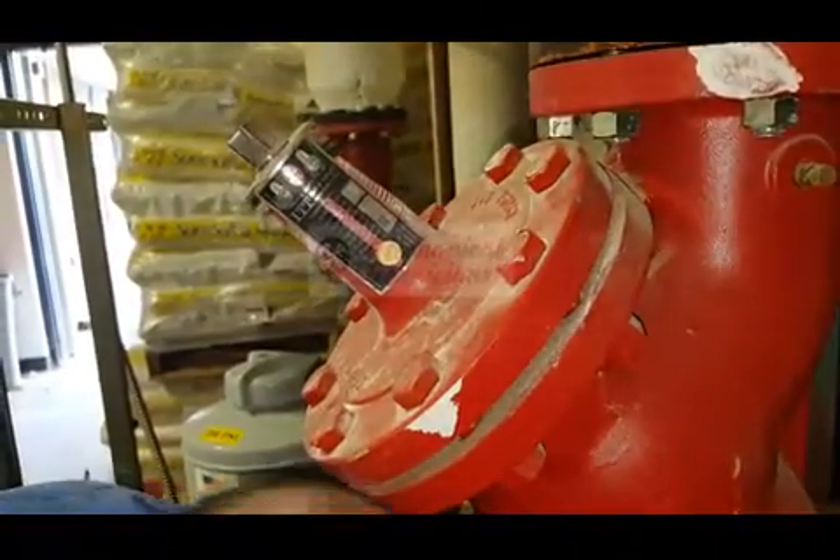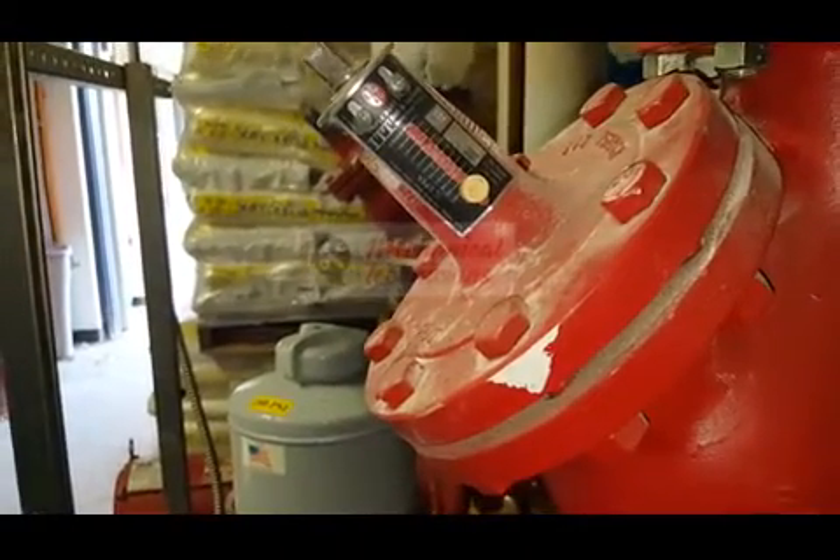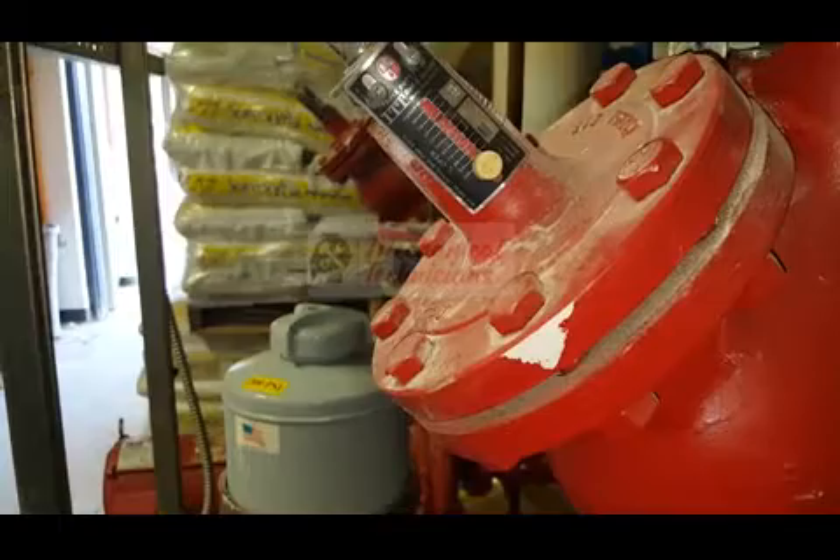This is a balancing valve. You can set it up to your max flow.